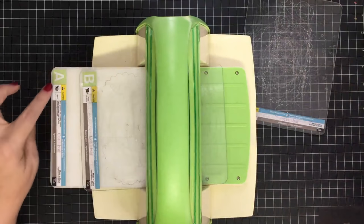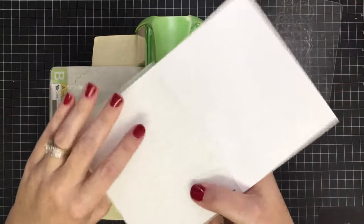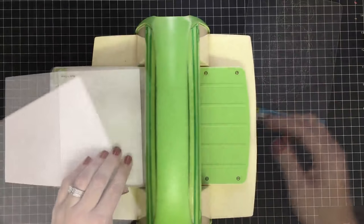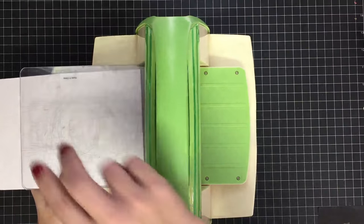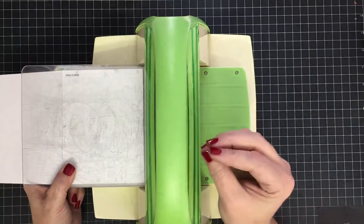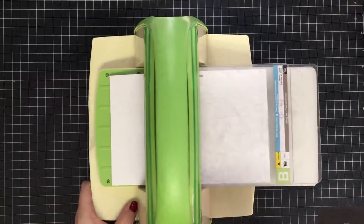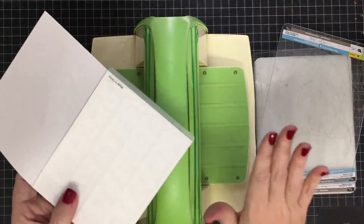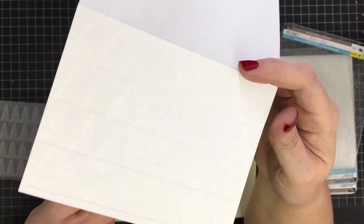Now let's look at standard embossing with an embossing folder. I have placed my A plate and B plate on the machine. I have a piece of card stock — actually a card base — placed in between my embossing folder. I'm going to emboss the entire front of this card base. So I turn it sideways on the plates, I have my A and B plate underneath, then I take my other B plate and place it on top. That is the sandwich: A, B, and B. If you remember the strong B in embossing means B plate — then I just wheel it through using the handle.